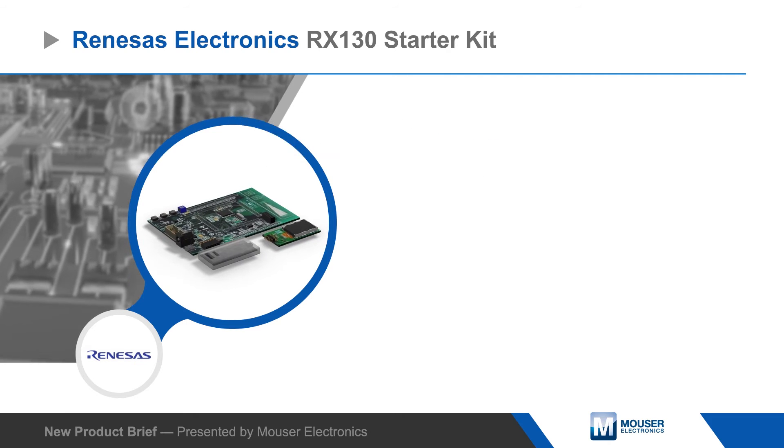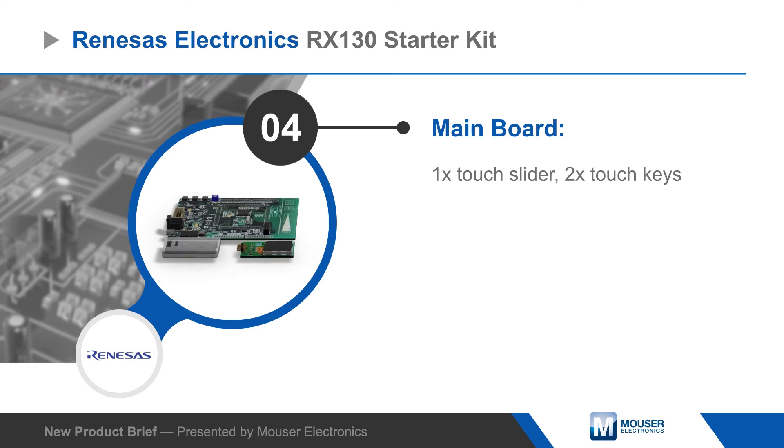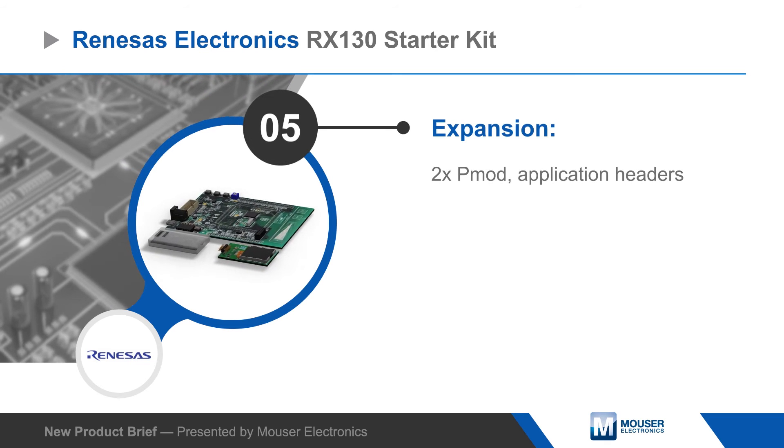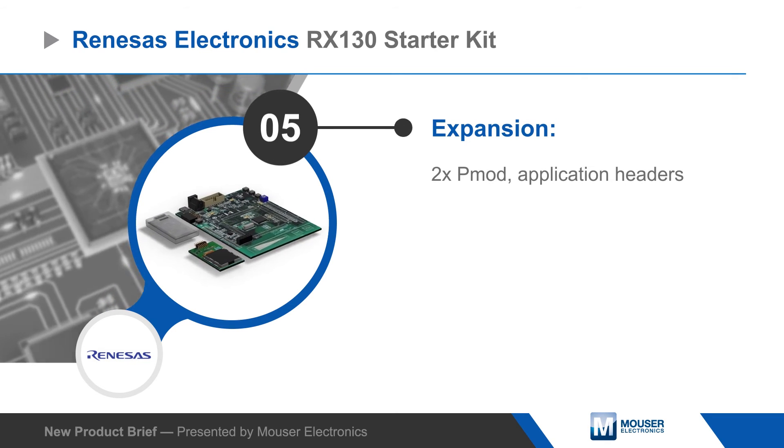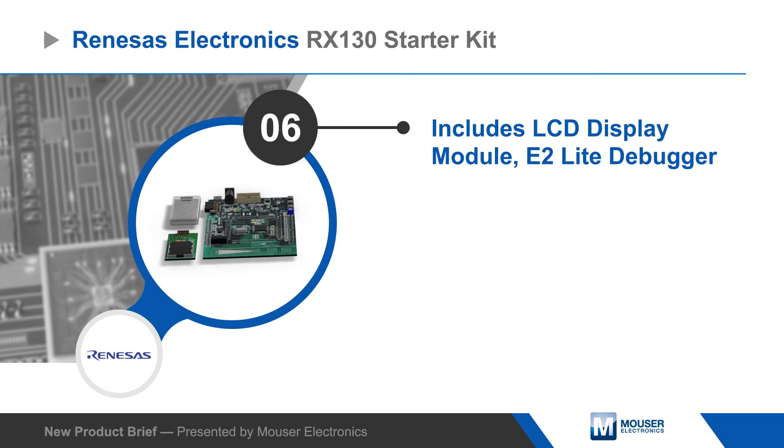The main board of the Starter Kit includes slider and key touch interfaces, as well as two PMOD headers and application headers for expansion. The kit also includes a PMOD compatible display module, debugger, example code, and the Eclipse-based E2 Studio development environment.